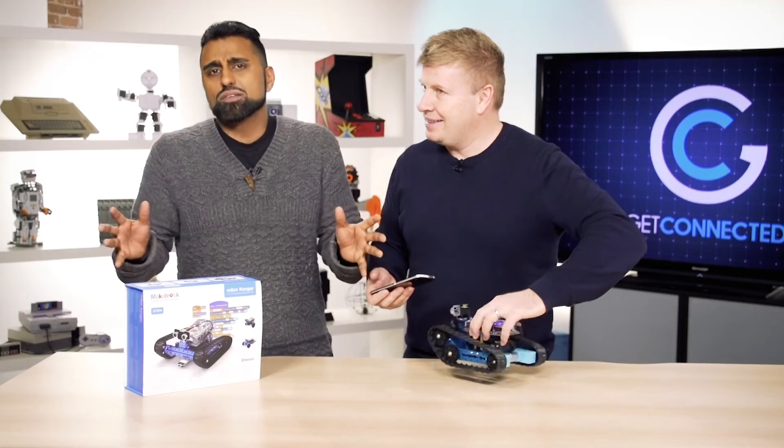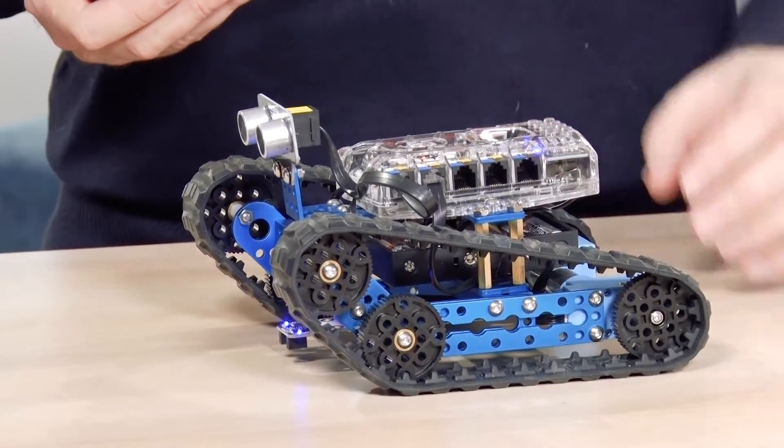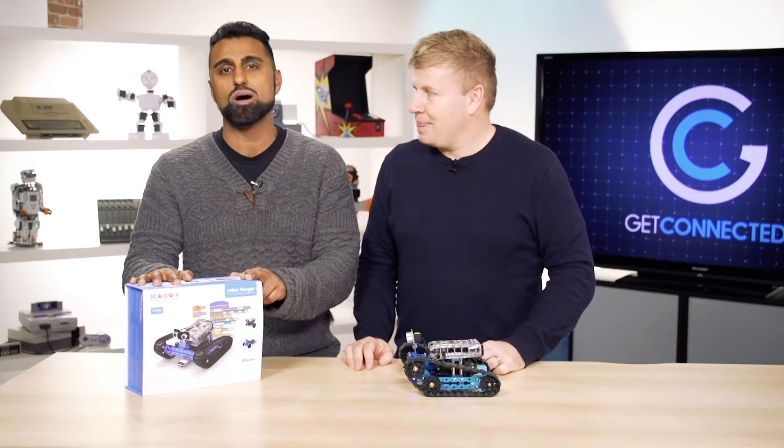So if you have a little one out there and you want them to get excited about education — about science, technology, engineering, math, or all of the above — you've got to check this out. It's from MakeBlock, and this is the MBot Ranger.